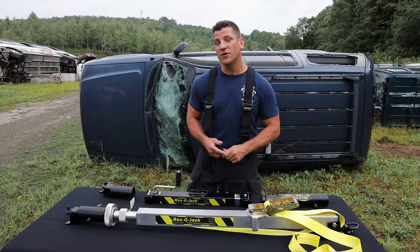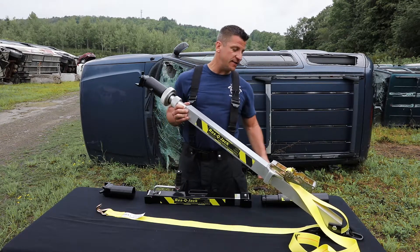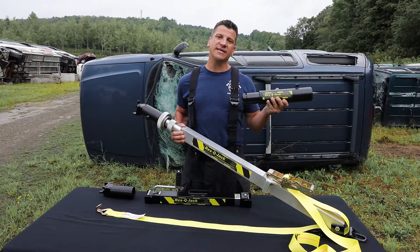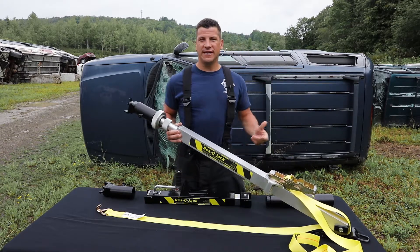This particular one I have in front of me is our Auto X long strut. This is 87 inches fully extended, and as with any of our spring pin struts on the system — which are compatible with many other brands — this allows me to take that 87 inches and add this 12-inch extension.